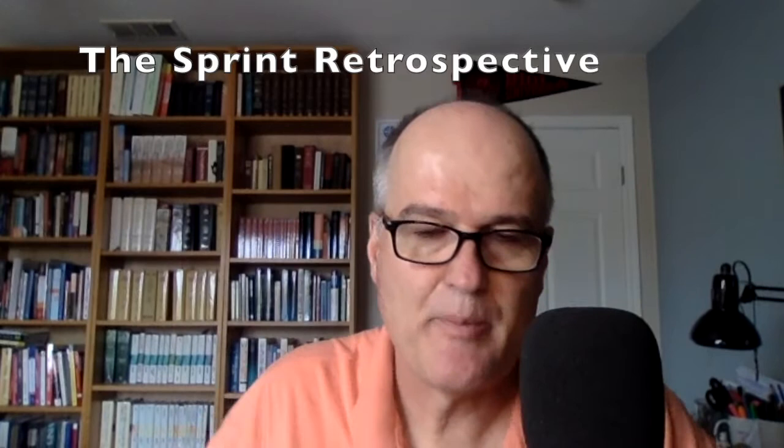Hey there, I'm Dr. Tom Ulrich, and I like to talk about leadership and engineering. But since you see these two little guys, you know I'm also going to talk about Scrum. In this episode, I want to talk about the Sprint Retrospective.